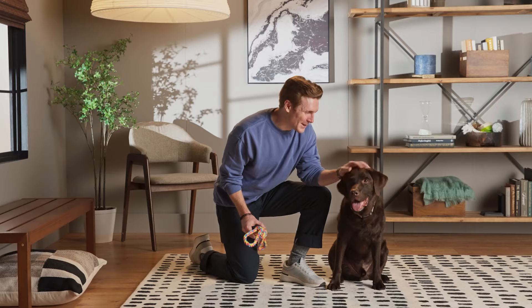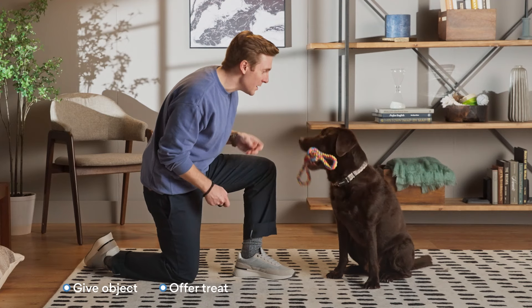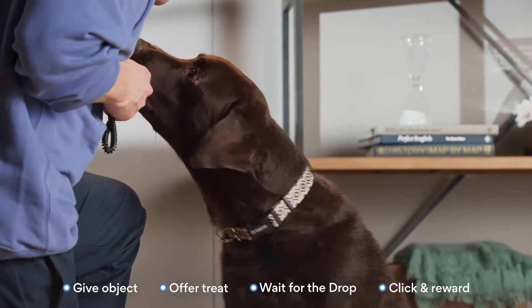Make sure you click right as they make the decision to drop whatever they're holding and quickly treat them. Let's show them how it's done, Baker. Fetch! Good boy.